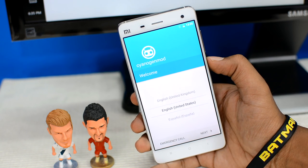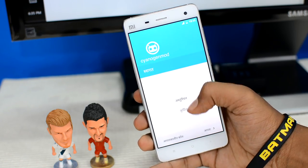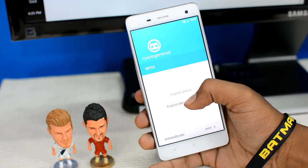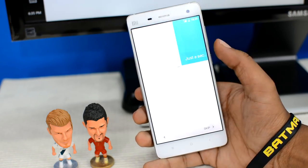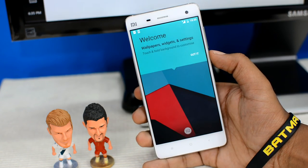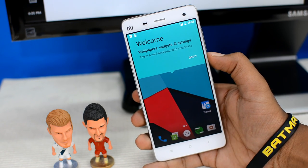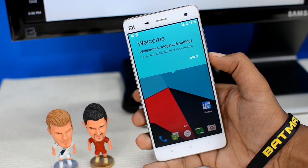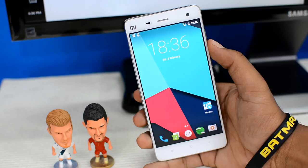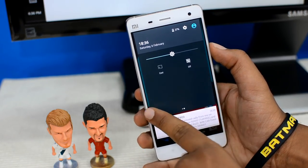Once that's done, you'll get the CyanogenMod welcome screen. Let's set the language to English, tap next, and quickly skip through the welcome screen. And boom — there we have it! The new version of Android Marshmallow. It only took about 10 minutes to get from Lollipop to Marshmallow. There's the freshest and best version of Android yet. You can already see the notification bar looks different — we have a new slider mechanism.